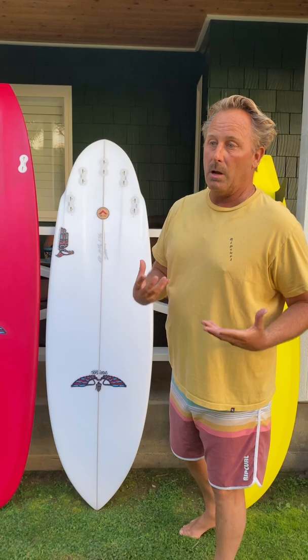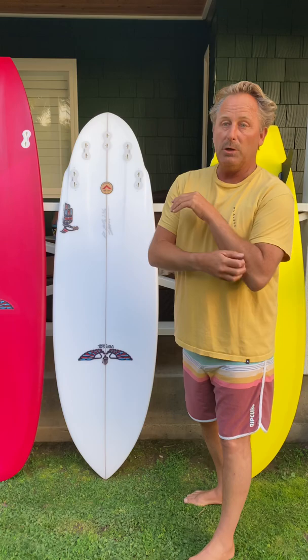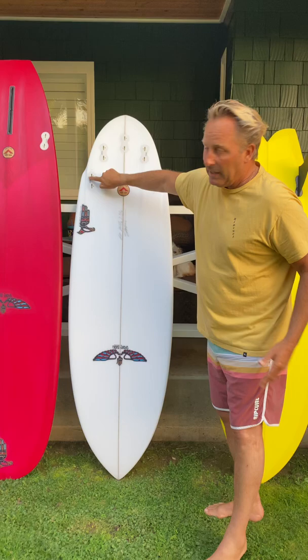What really makes a difference in this board compared to most fishes is the round tail. One of the hardest things I experienced riding fishes was surfing backside. This wing round pin allows the board to fit into the pocket and it becomes very maneuverable and nimble.